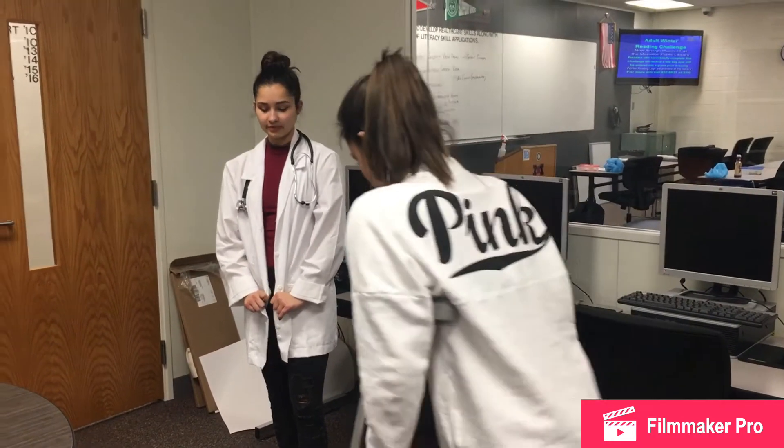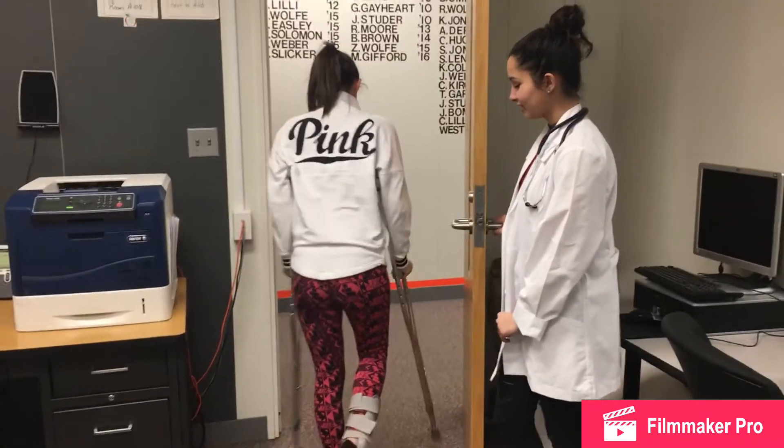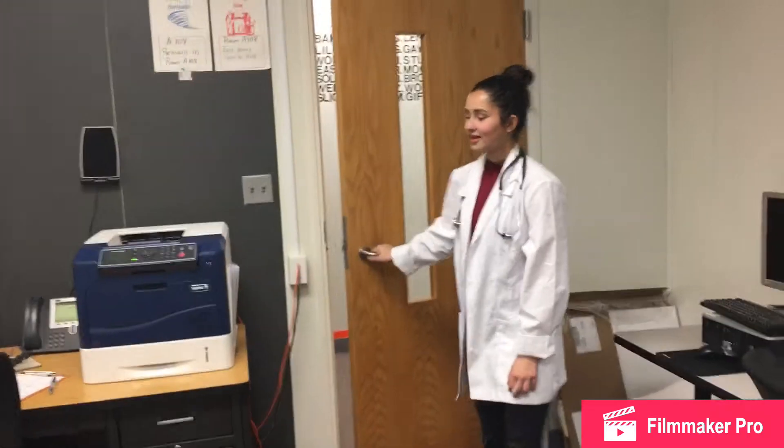Thank you. You have a nice day. You too. See you later. And that is how you properly fit and walk in crutches.